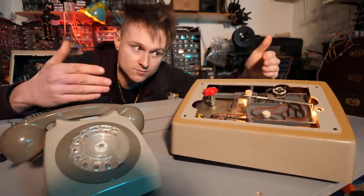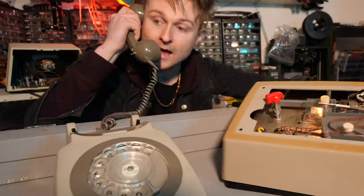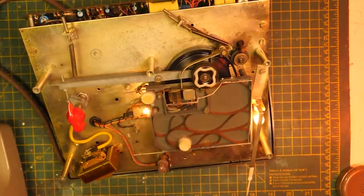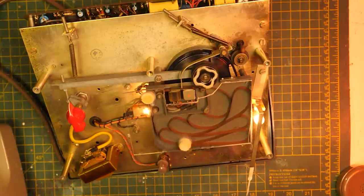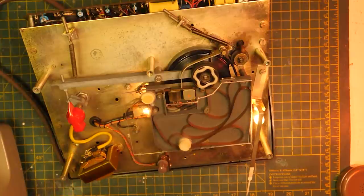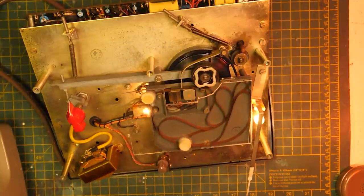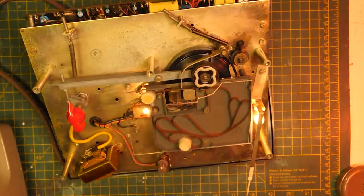We flick the knob over to record, pick up the handset that the answering set is connected to, and we can record our own message. "Hello, I'm afraid I cannot come to the phone right now for I am having a poo. If you need me and it's very urgent please contact my partner on his personal phone at Pundaco 233 — but not now because I'm having a goddamn poo."